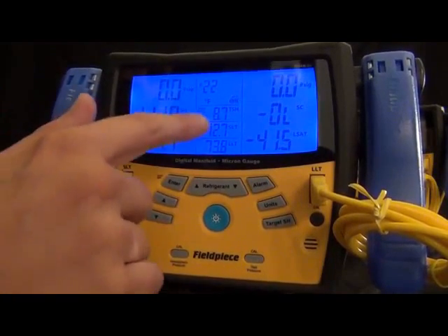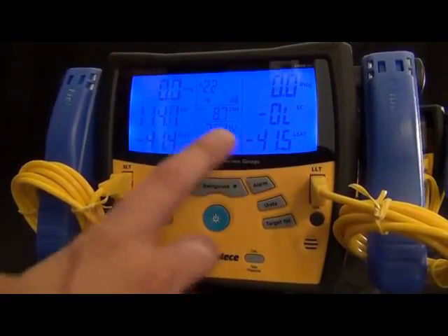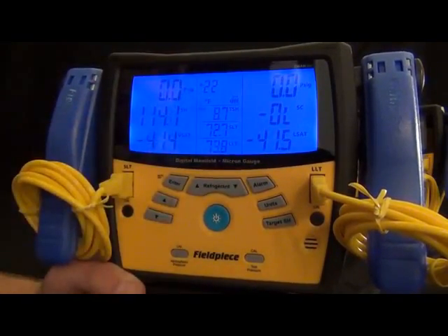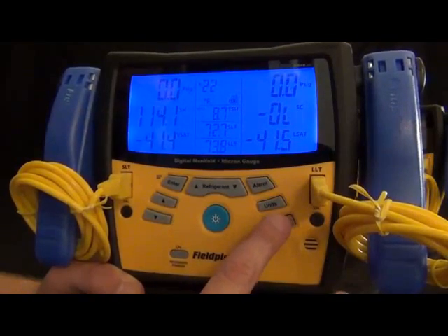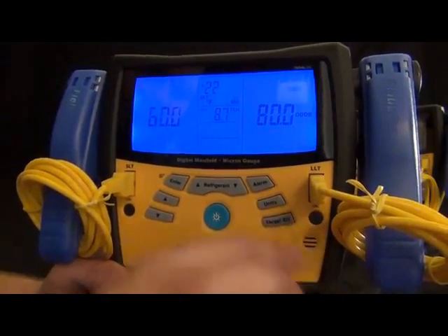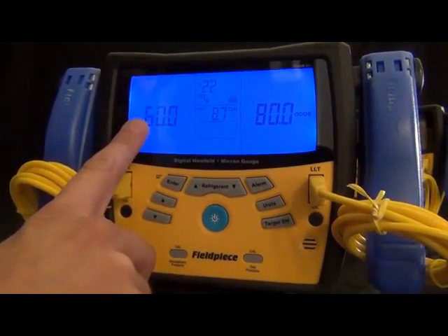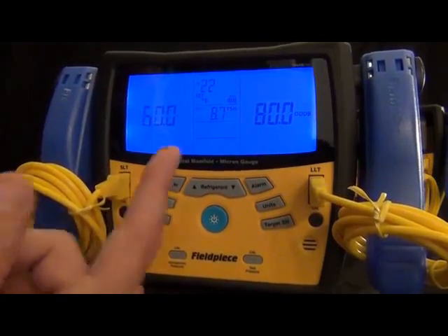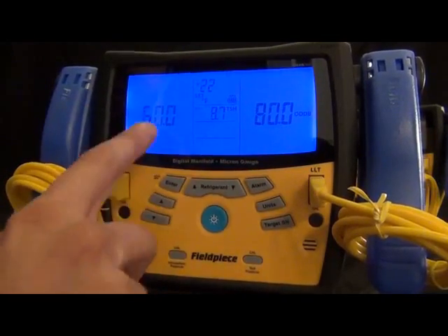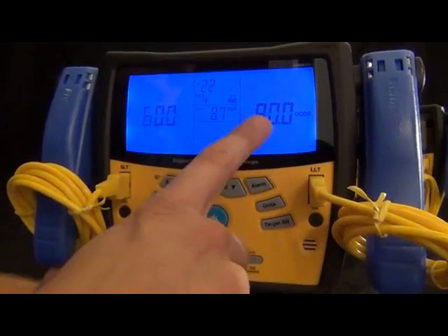The other mode is target superheat, and this is for your indoor wet bulb and outdoor dry bulb. These can either be entered manually or measured with the included thermocouples — however you want to do it. In this case, I put 60 degrees in for the indoor wet bulb and 80 degrees in for the outdoor dry bulb, and it will calculate a target superheat of 8.7. This is for getting target superheats for fixed restrictor systems.